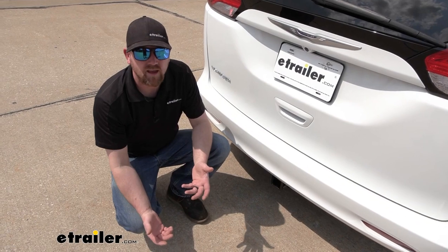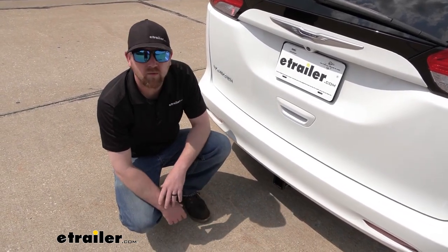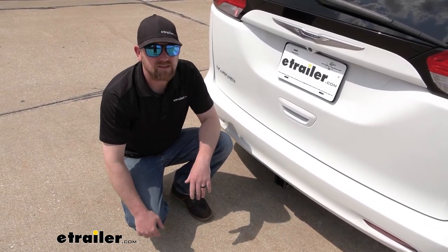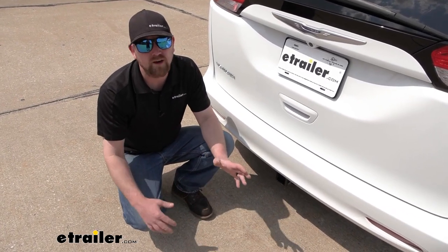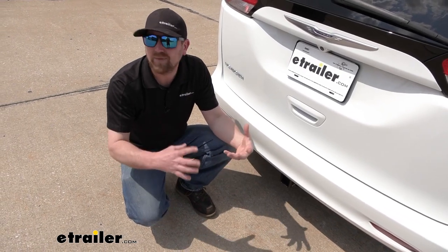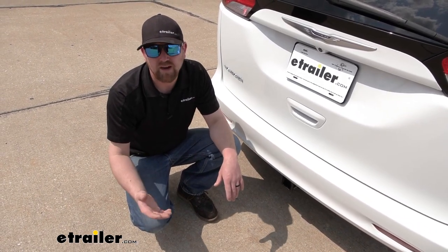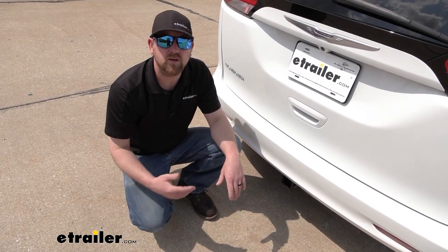Other than that, if you're needing a hitch for the Voyager, it's one you really can't go wrong with — it's going to look pretty good and get the job done. As far as the installation goes, it's somewhat involved. Definitely not the hardest one I've done, nor the easiest. There's a couple of times where everything's a little bit tight, kind of tricky to work in, but as long as you stay focused, it's definitely manageable. Why don't we go ahead, pull into the garage and put it on together now.